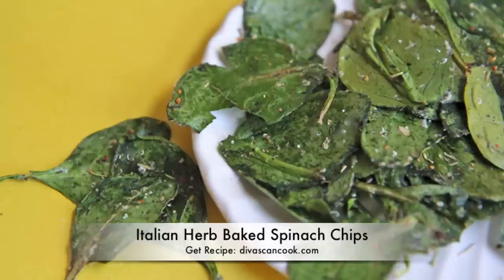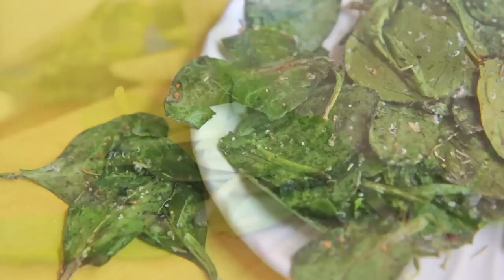Hi guys, today on DivaSkinCook we are making Italian herb baked spinach chips. These are so good — they're ugly, but they are so good. So let's get started.